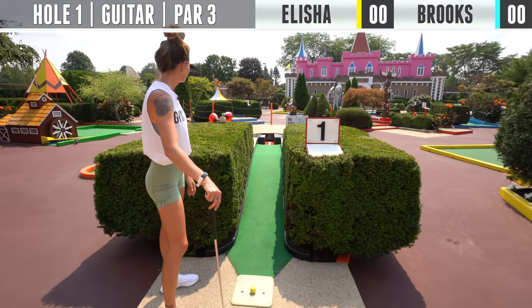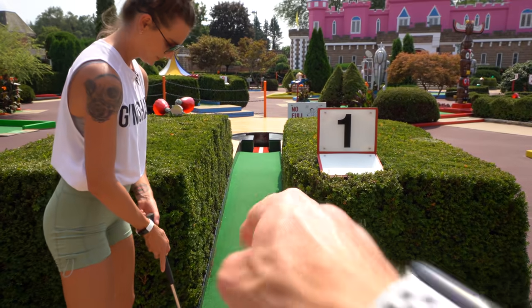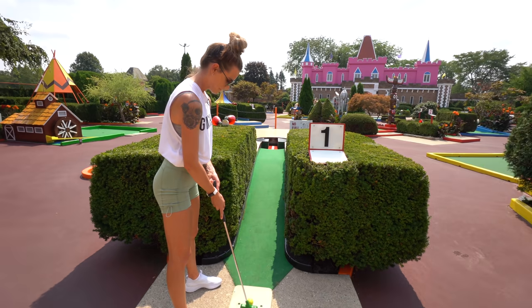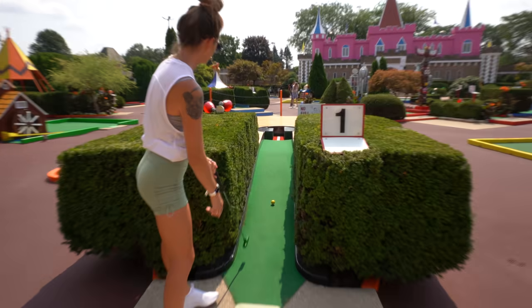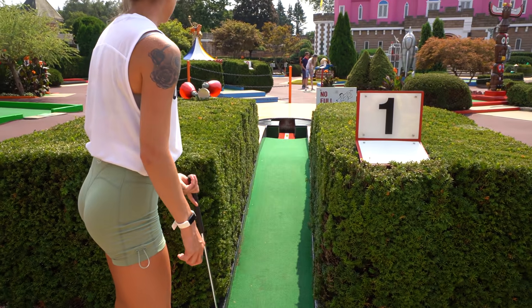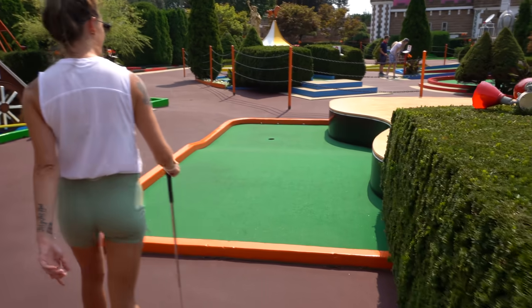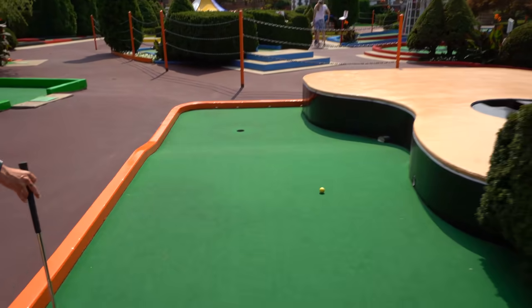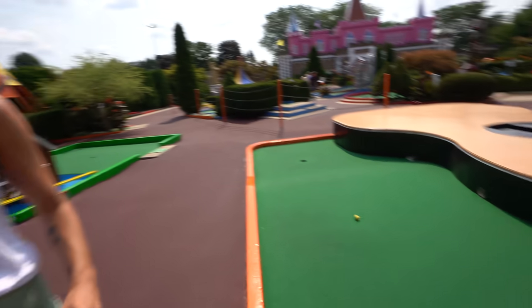Starting this off, we have the guitar hole. You want to go down the straight middle — that racing stripe right there — and that sends you out towards the hole. If you go left or right, you're going to no man's land. Still not terrible. I might be able to pull something; I thought it was going to bounce back.